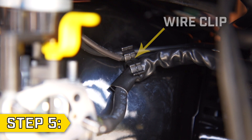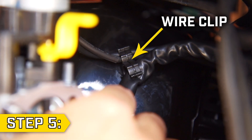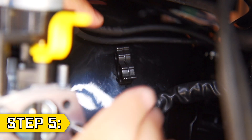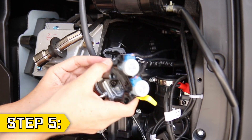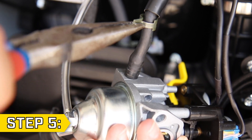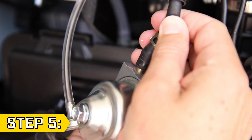Step 5. Behind the carburetor there is a small wire clip. Remove the fuel line and the two wires from this wire clip. Then slide the carburetor off the studs and locate the fuel line. Use a pair of pliers to detach the fuel line and fully remove the old carburetor.